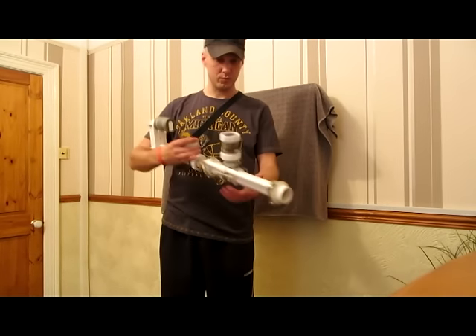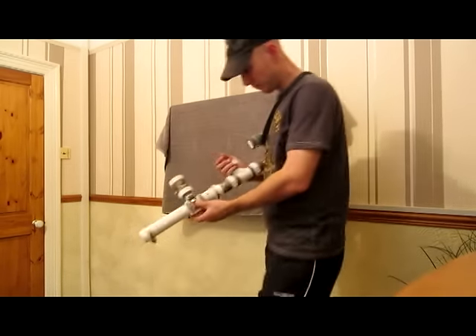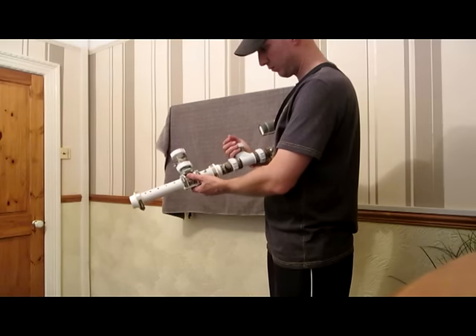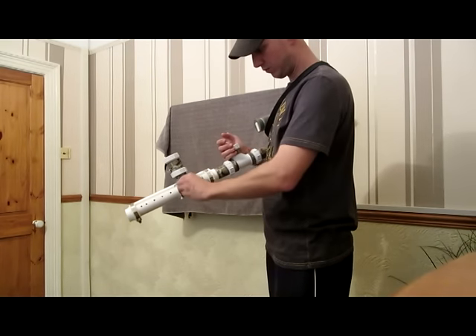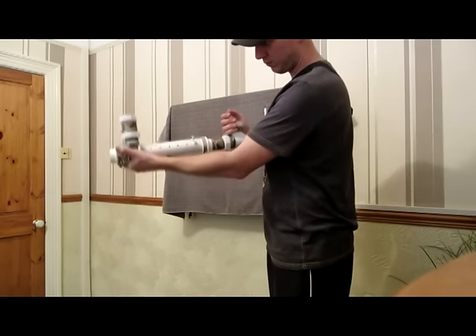I was unhappy with the way the pump action was functioning previously. It was too wobbly at the front, so I've gone ahead and pushed out the stabilisation bar, which I wasn't going to do until later on. You can now swap out the weapons from the M4 to the pump action to the auto shotgun without having to mess about with any pins either, because it's so much more stable now laterally.